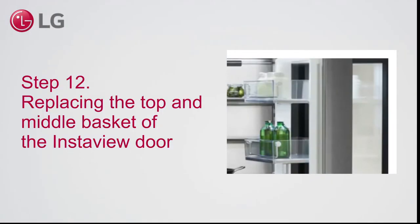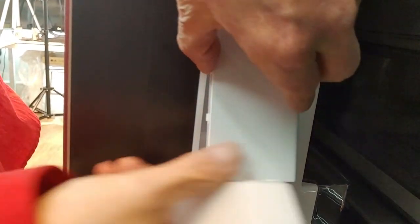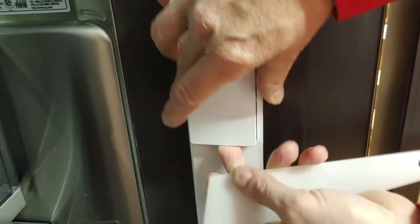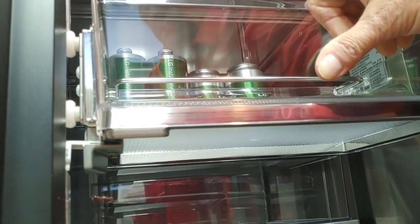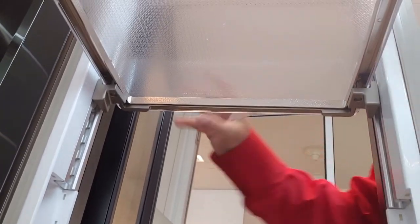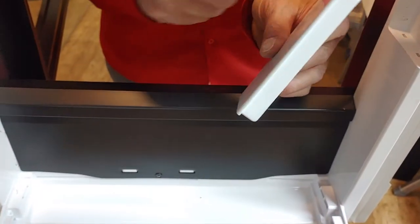Step 12. Replacing the top and middle basket of the InstaView door. To remove the middle basket, first remove the caps. Push the buttons on the bottom of the basket to pull it down. Open the InstaView door to take out the basket. When putting back the middle basket, check that it moves correctly through the guide rail. When putting back the caps, notice the shape difference.